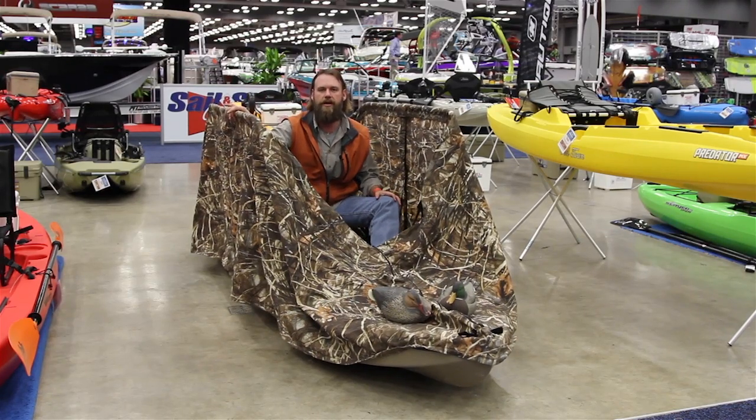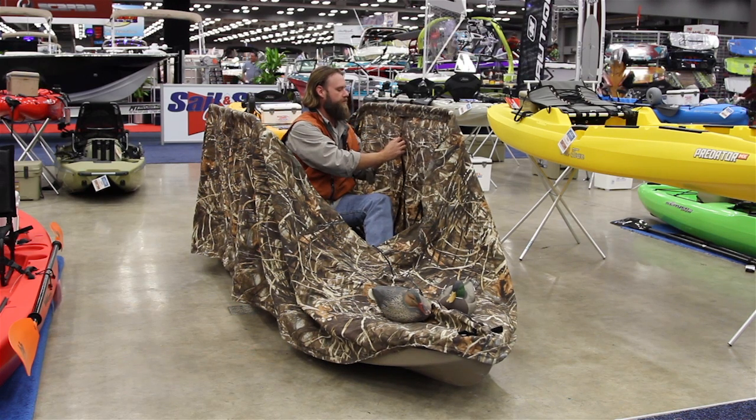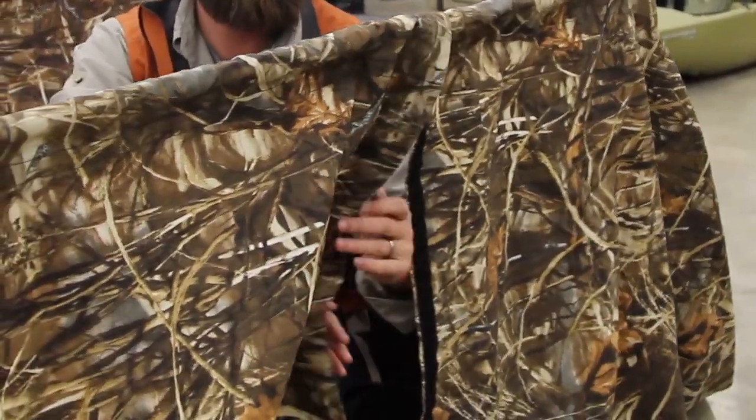We've got a frame attached with Yakutak Gear Tracks so that you can take it on and off the boat within a matter of minutes. We've also got splits on the side so you can keep your paddle out and stay mobile.